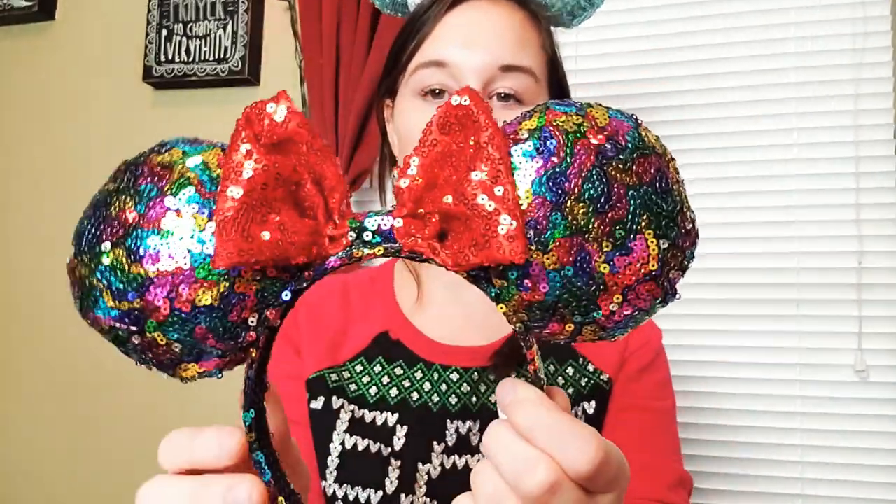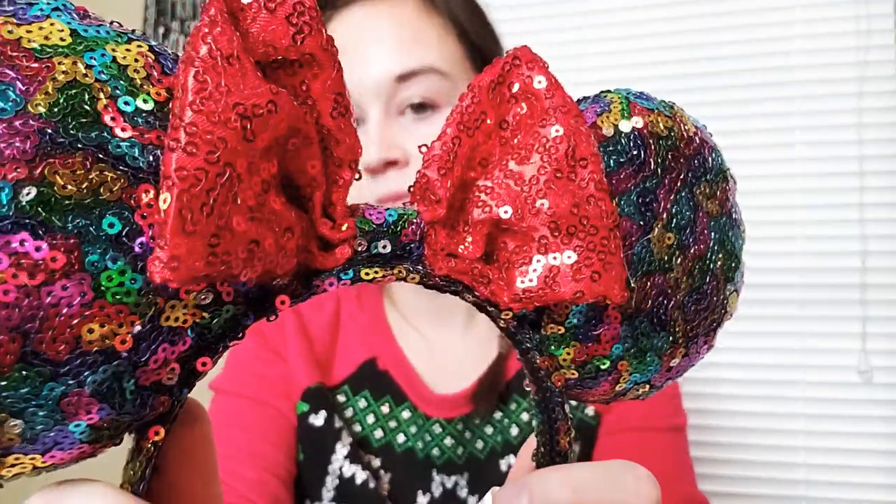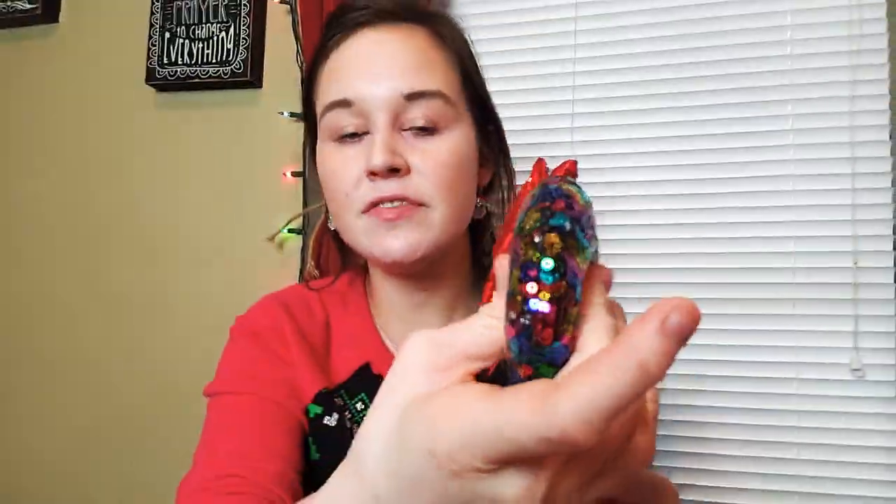Fingers crossed, good vibes, send them my way. I'm going to start opening them right now. Oh my gosh — I got the rainbow set! This is so pretty. Look at the beautiful bow. I kind of want to wear this set right now. This is one of the ones I was needing, I'm so excited. Let me show you a close-up. And then this is the back — I feel like it's pretty fluffy. Oh my gosh, yes! The red and the red — oh, this is perfect, I'm loving it. So now I only need two more pairs.